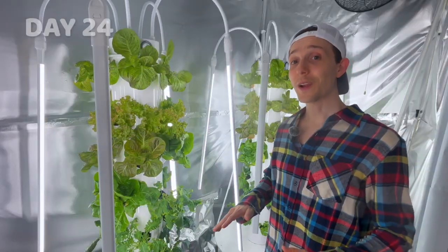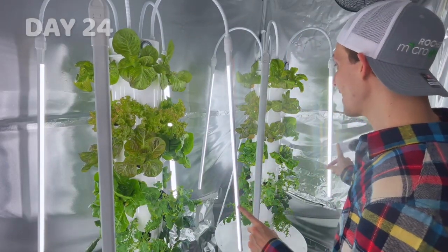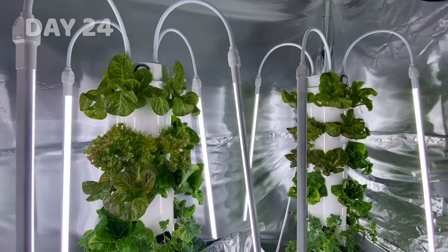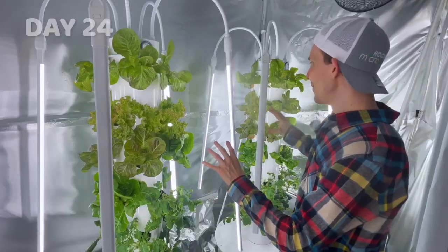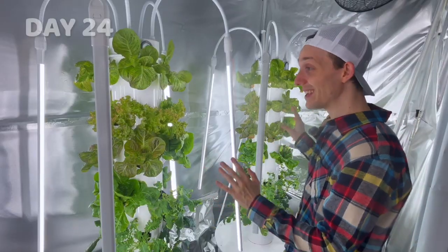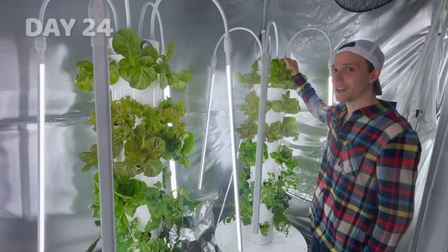It's been three and a half weeks and I think it's time we do our first review of the towers. What's cool about this test is that the lighting cycles, light power, watering intervals, and the environment they're growing in are all the same. I even planted the same crops in the same places on each tower. Everything about this is the same except that this tower has nanobubbles in it.